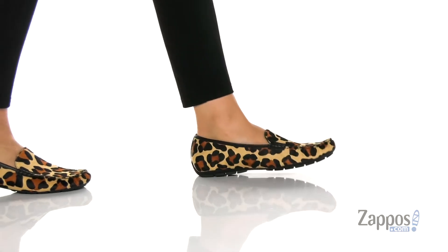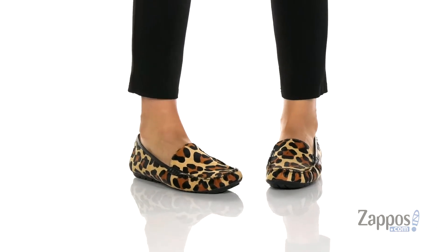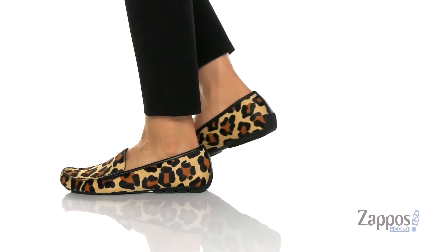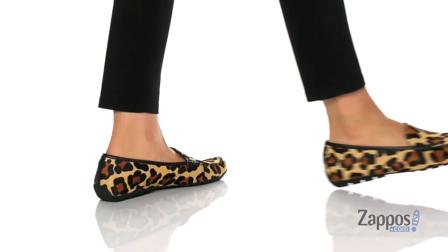Hey y'all, it's Katerina from Sappos and let's check out the style by Vanelli. I absolutely love the animal print upper on these shoes, they're so trendy. And I would pair these with some black skinny jeans.